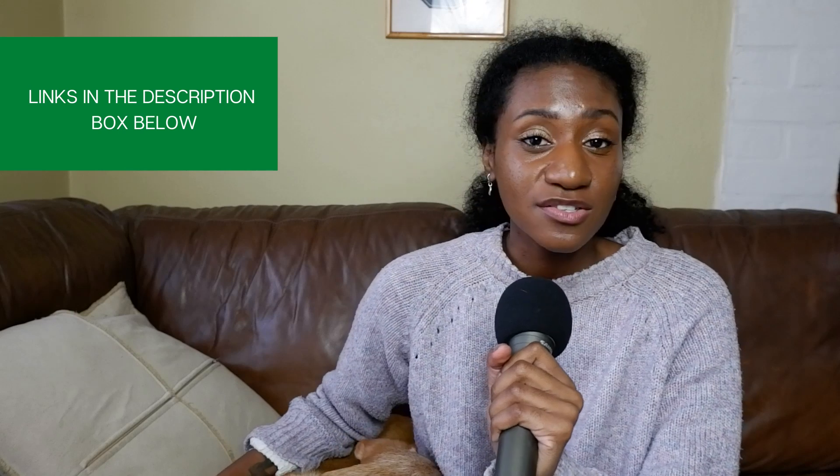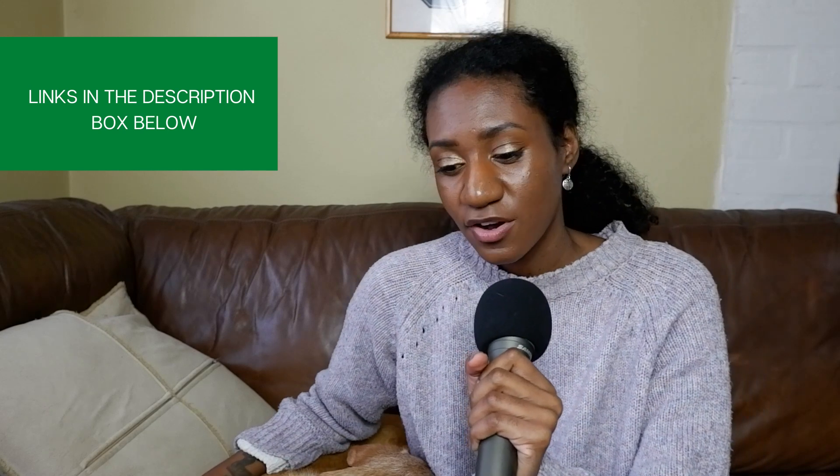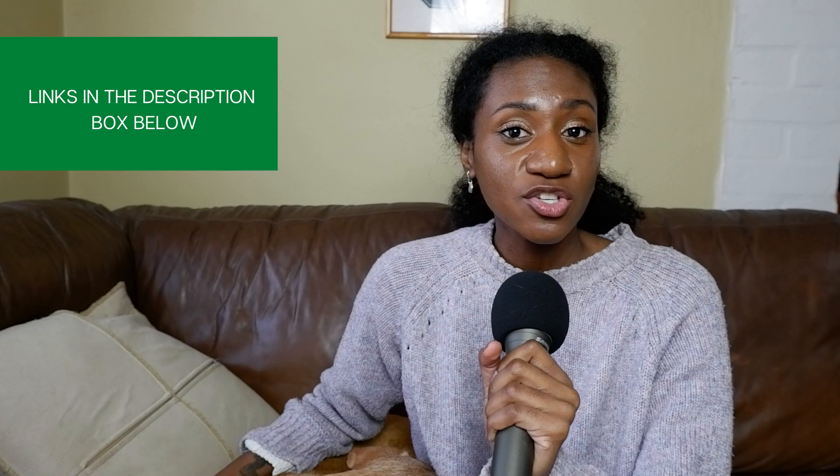In the description box down below there is an article that goes into more detail and more methods — some things I have tried, some things I haven't tried — just to give you as many ideas as possible. But today we're going to talk about five.